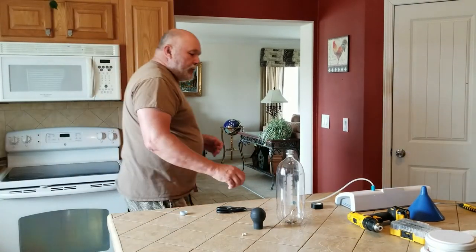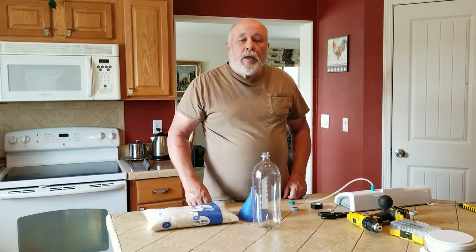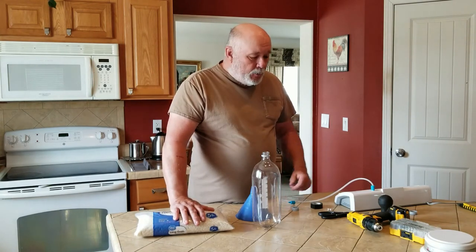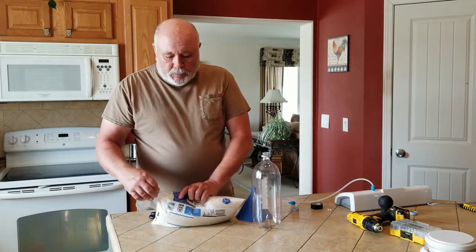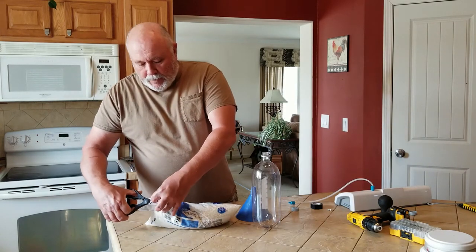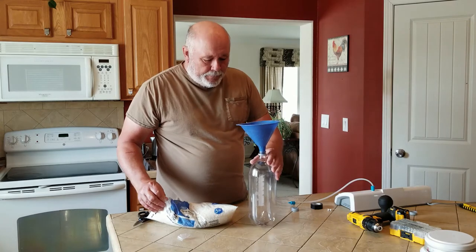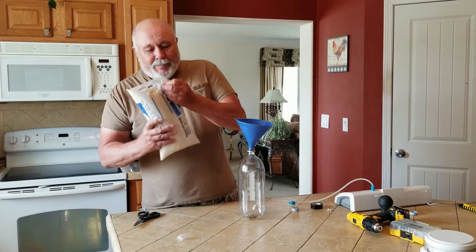Now it's time to fill the bottle with rice. I went to Walmart and bought a 5-pound bag of plain white rice — it's about $2.50, give or take, not too terribly expensive. You can save money if you buy the big 25 and 50-pound sacks, but for this we just want to do it with a 5-pound bag. So I'm going to cut a corner off this bag, put my funnel in the 2-liter bottle, and let's proceed to get rice all over the kitchen.